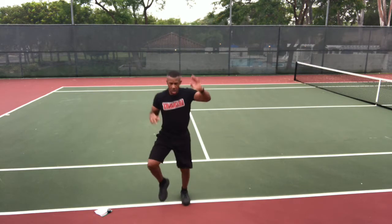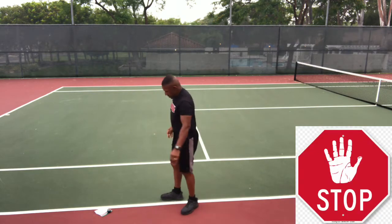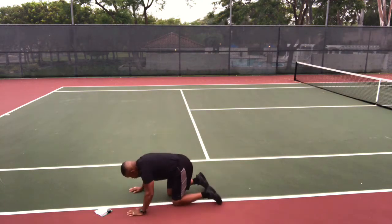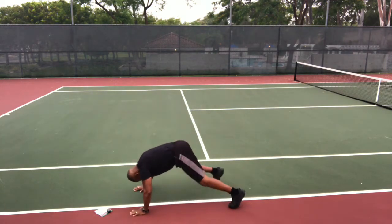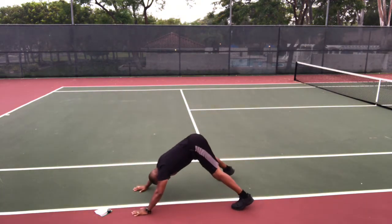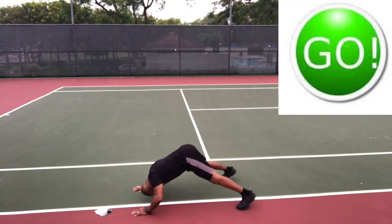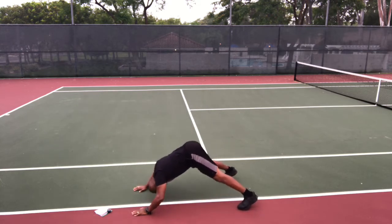Stop and down. Hindu push-ups. Head down, butt up, get ready, go. Nose, chest, hips as you lower yourself to the ground, and back up. Exhale on the way down, inhale as you go to the starting position.